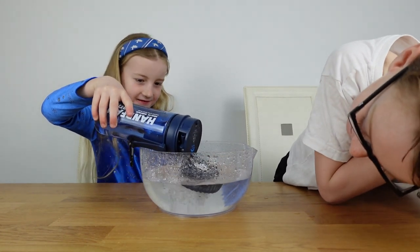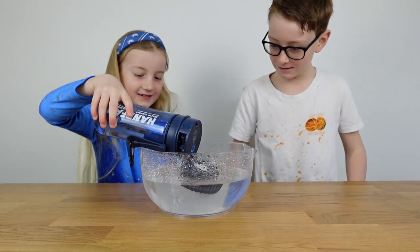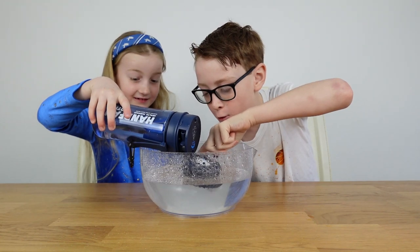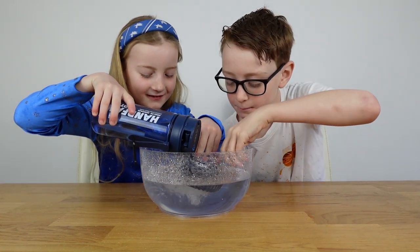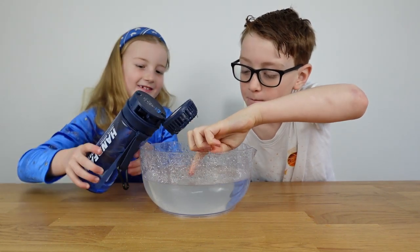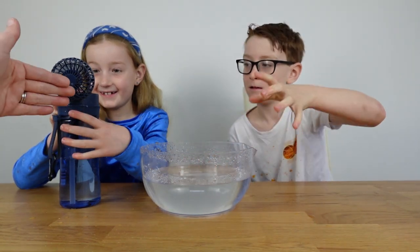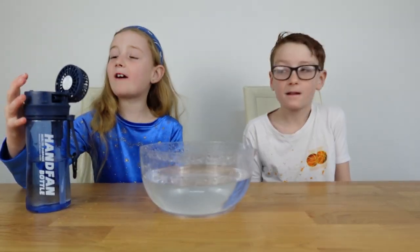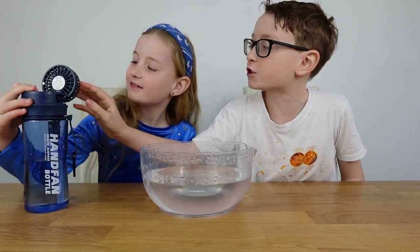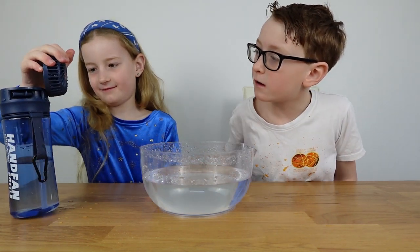I think we found another use for these water bottles - entertainment! When you pull it out of the water the fan becomes a wet cool water fan, which is actually lovely and refreshing. There's some water stuck in there - turn it off for now.